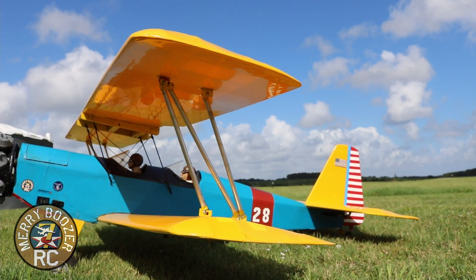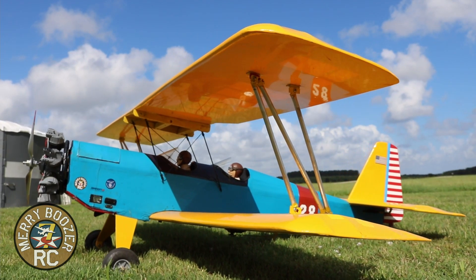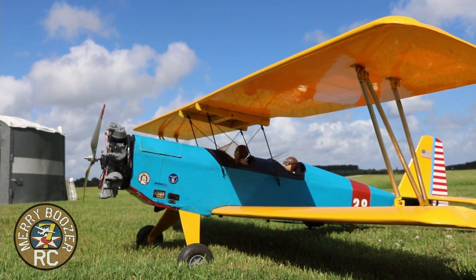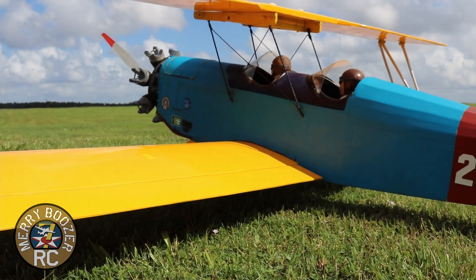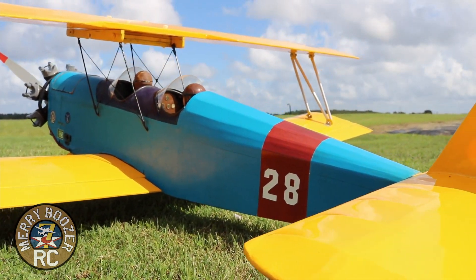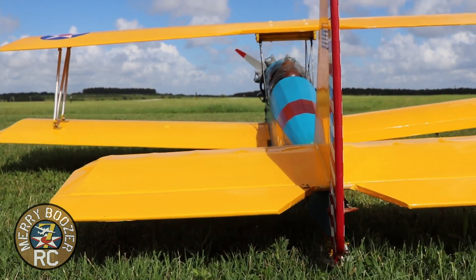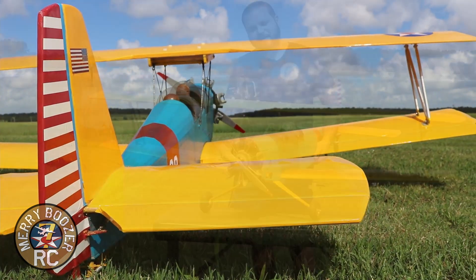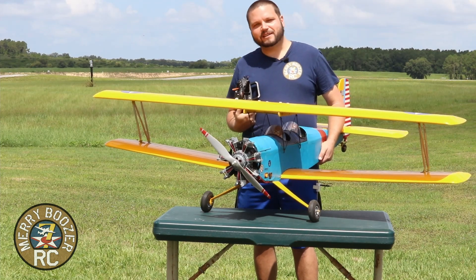Papa has cut a hatch in the front. We've added a six-cell battery, a 100-amp Smart Avion ESC, and his son 3D printed the motor mount for him — it looks pretty spectacular. We also 3D printed a pilot for it, so dad is starting to like that 3D printing stuff. It's pretty convenient — you can just print out whatever you want.